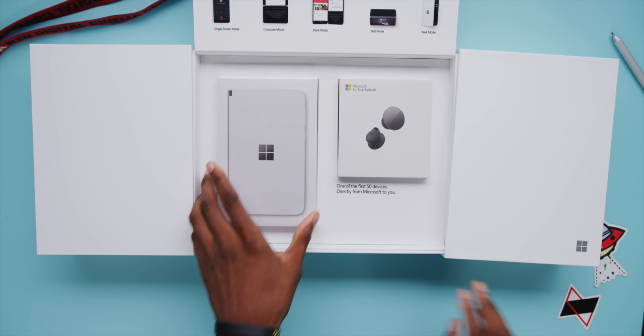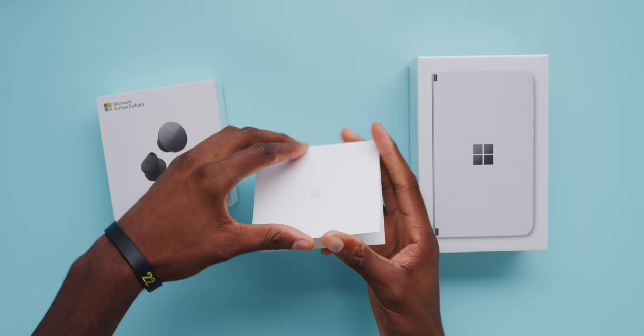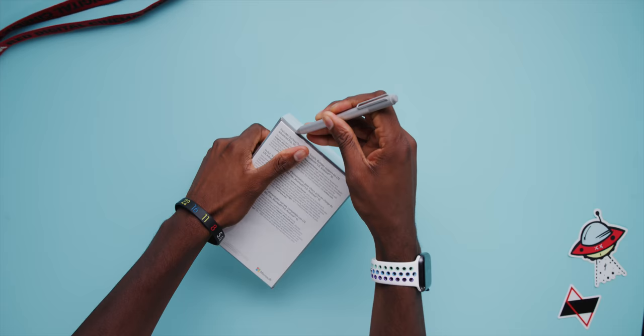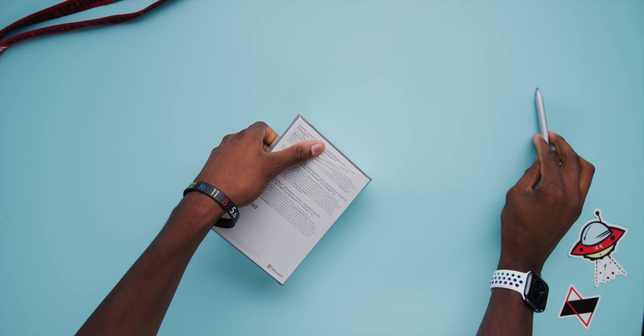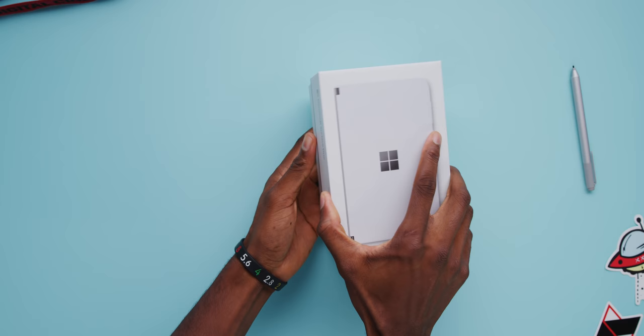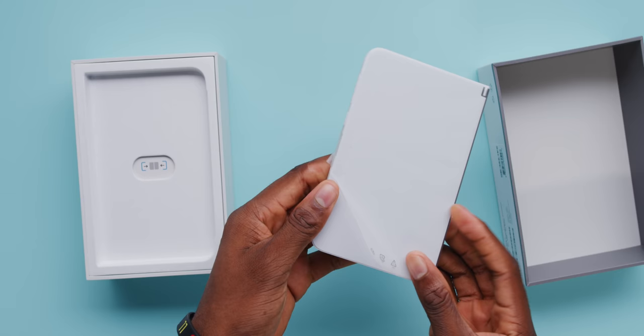In this fancy reviewer's kit box there are some Surface Earbuds as well as the Duo itself, and there's also a letter from Panos about being one of the first to try the Duo. I'm most interested in the Duo's box itself, which is the smaller box that people can expect to actually get when they receive the phone. It's always a bit weird to see Microsoft and Android on the same box, but that's what's happening here.